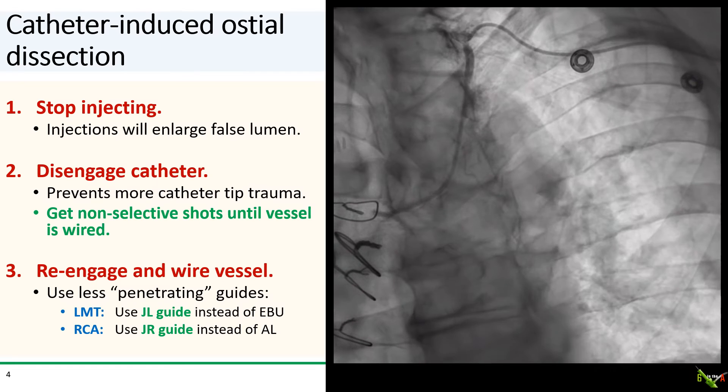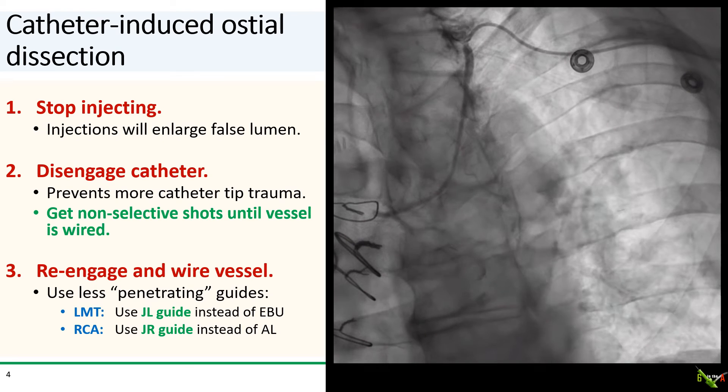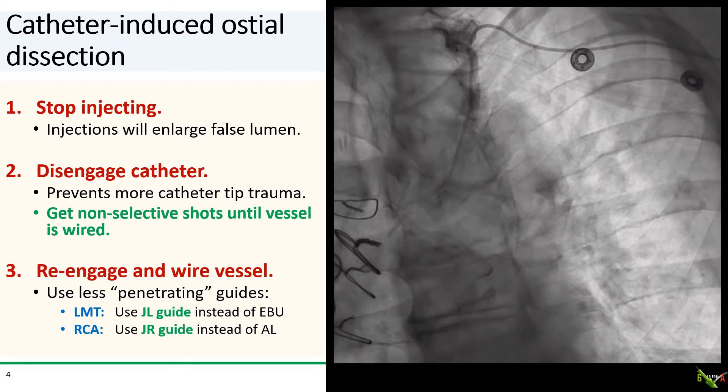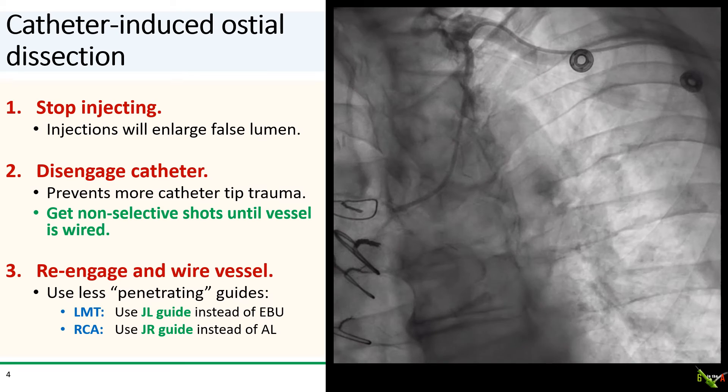Second, try to disengage the catheter. This is to limit any further trauma from the catheter tip. If you need to get more shots, get non-selective shots until you have the vessel wired and under control.